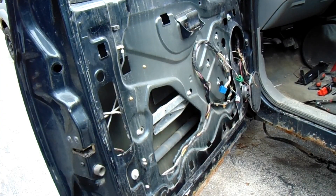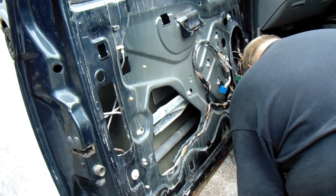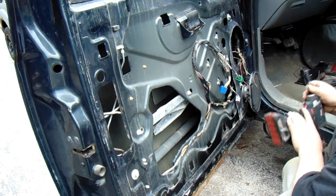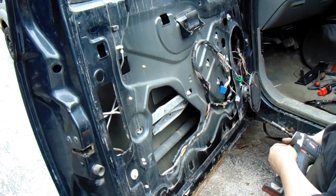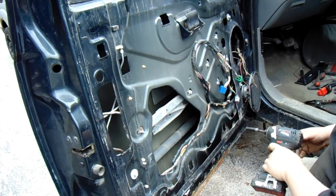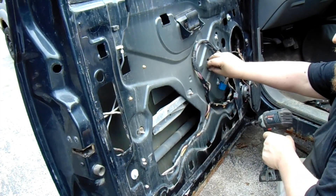This is pretty easy stuff, getting this regulator and shit out. I'm not going to go into too much detail because I'm sure A1 Auto or somebody has a video on how to do this.